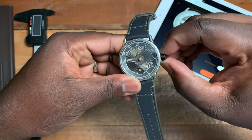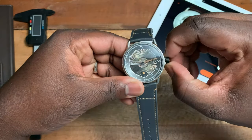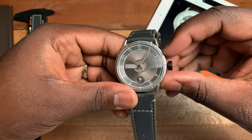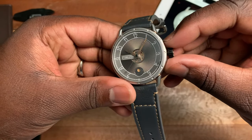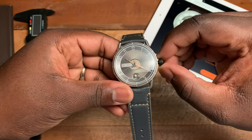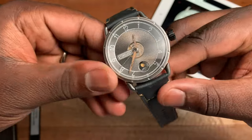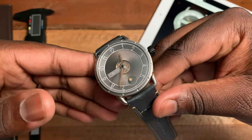The numerals are painted in white. At nine o'clock you'll see the word 'Timeless.' You also have a wheel right at the center of the dial which is connected to the hour hand, so when you go to set the time you'll see that start to move. At six o'clock you have this cool aesthetic — the date window.